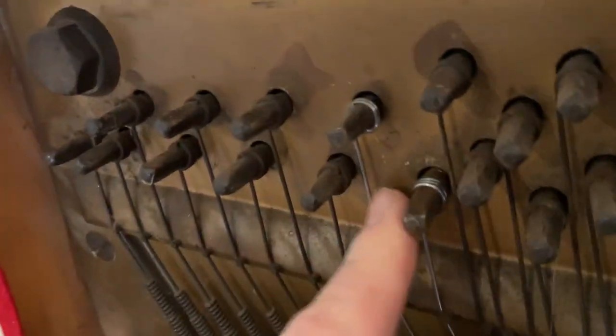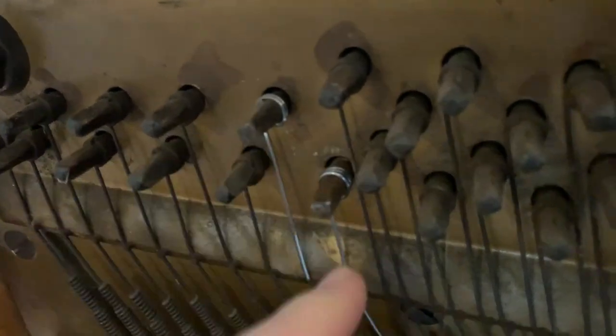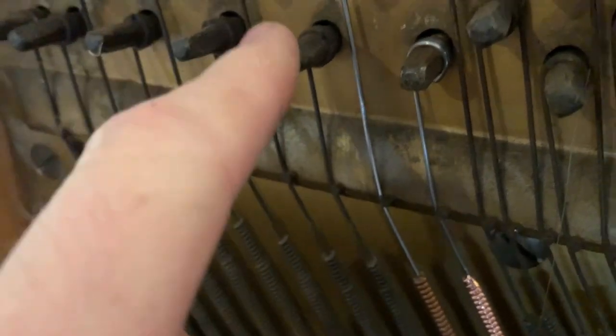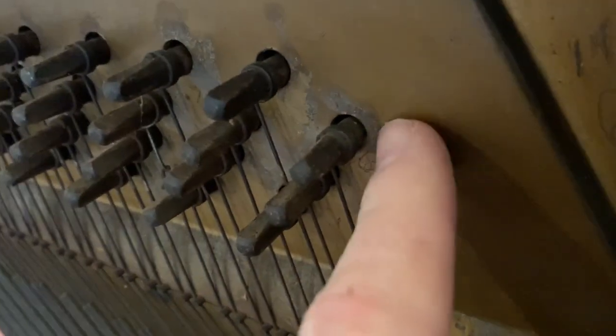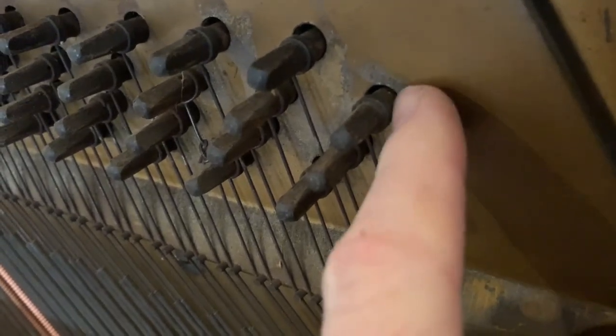I've got a tuning pin punch and a hammer. What you need to do is look and see if there's enough room between the coil and the plate, so you can tap it in a little bit. Look, there is some room in there. The only bad part is if there's not a lot of room — if there's no room you can't tap. But this piano has plenty of room, so any of these loose pins could be tapped in just a tiny bit.